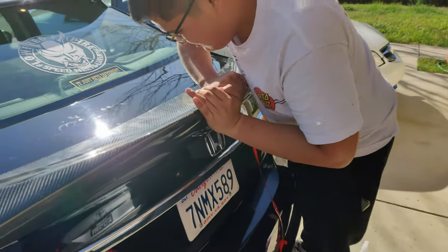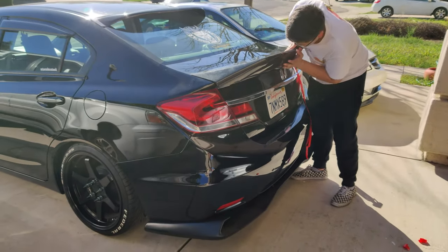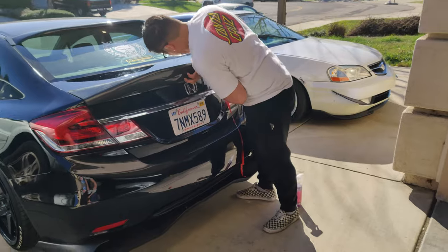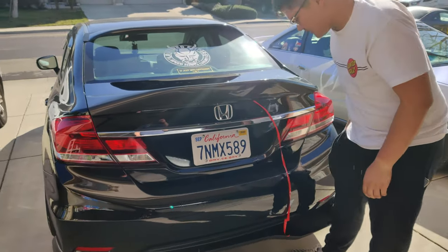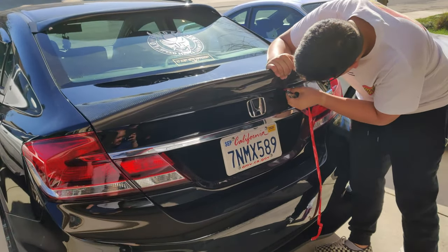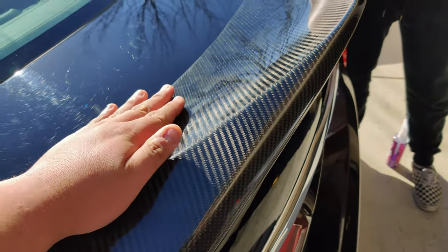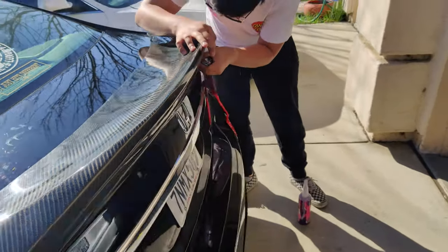Shout out to Team VP with the plug on the carbon fiber duckbill for my brother's car. This thing is insane, guys — oh, it's carbon fiber too, dang!